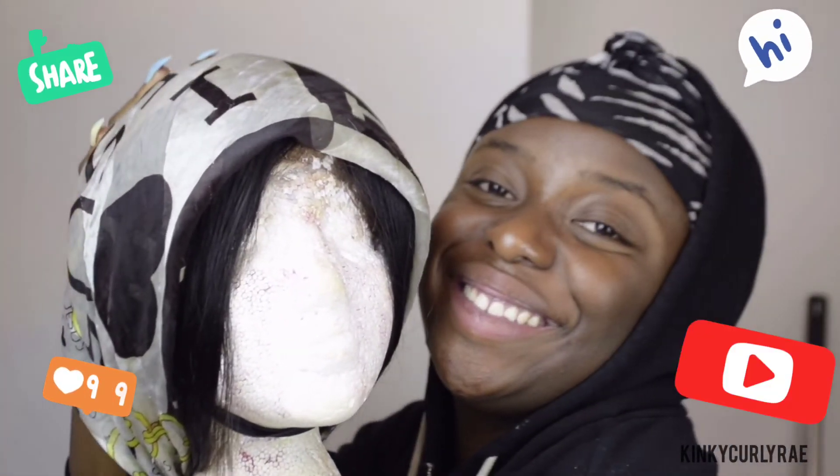Thank you all for watching and don't forget to like, to comment, to share, and to subscribe. Be blessed.